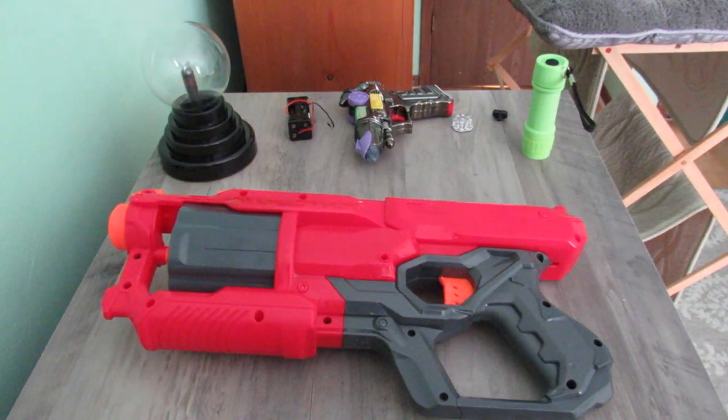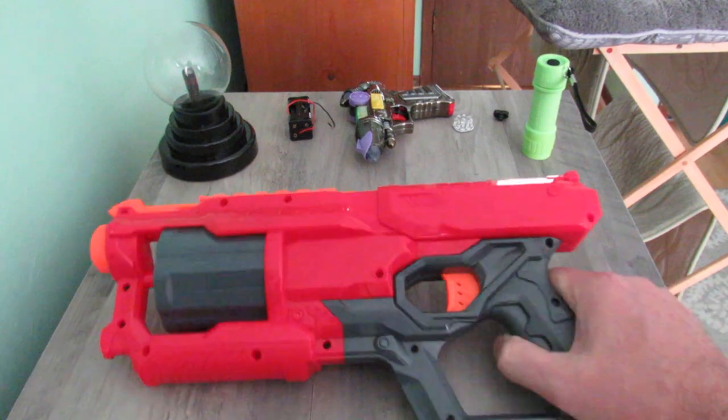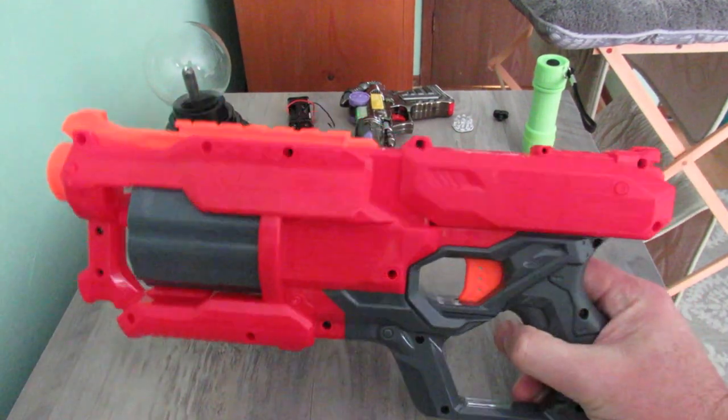I'm doing a quick video of one of my COVID-19 stay-at-home projects, something to do when I'm not working and just sitting around. What I've got here is a Nerf Cyclone Shock.